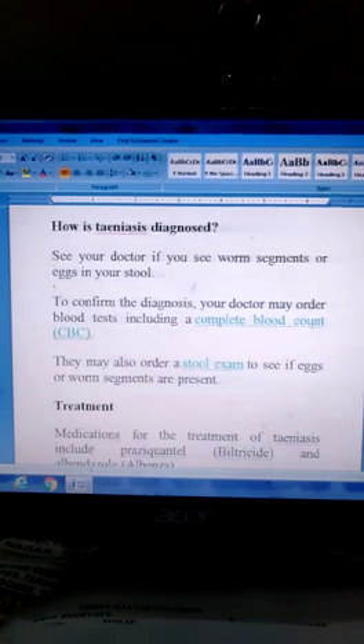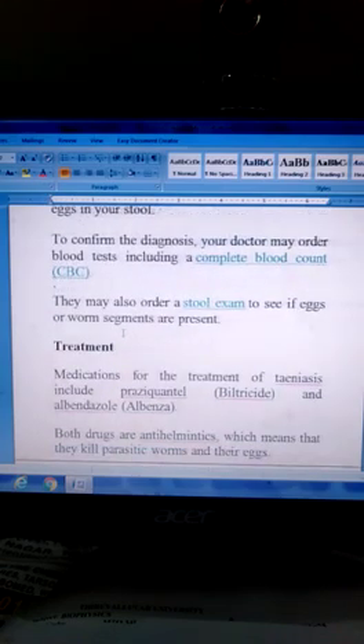Diagnosis: See your doctor if you see worm segments or eggs in your stool. To confirm the diagnosis, your doctor may order blood tests including a complete blood count. They may also order a stool exam to see if eggs or worm segments are present.